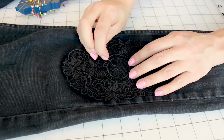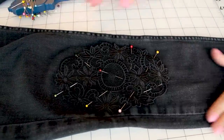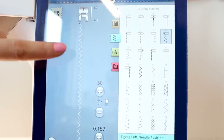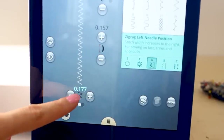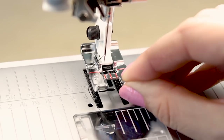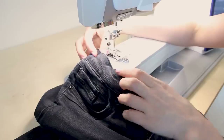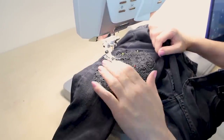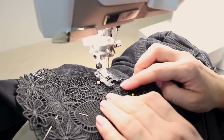Grab your pins and pin down your applique. Now that you have one applique pinned down, go ahead and pin down the other applique on the other knee. Now let's go over to the sewing machine and sew down our lace applique. Select the zigzag stitch, which is number 8 on the Designer Epic. Increase the width of your zigzag stitch to 0.177. Put the S foot on and clip it into place. Put your pant leg on the machine — take the bed off your machine so you can fit the pant leg on. Start from the waist and pull your pant leg up onto the machine. Now we are going to zigzag around the applique.